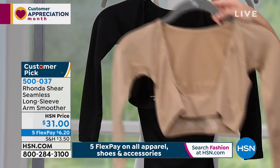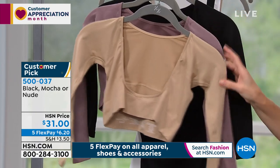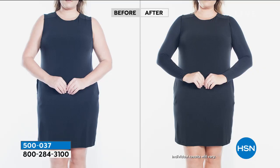So what is this? Well, it's exactly how it sounds — it is to smooth and lean out your arm area. There's a beautiful soft, silky fabrication that is going to make your arms look leaner and longer. You can use it as a layering piece. Look how transformational it is with a tank dress. Rhonda, this is brilliant — how and why did you come up with this?